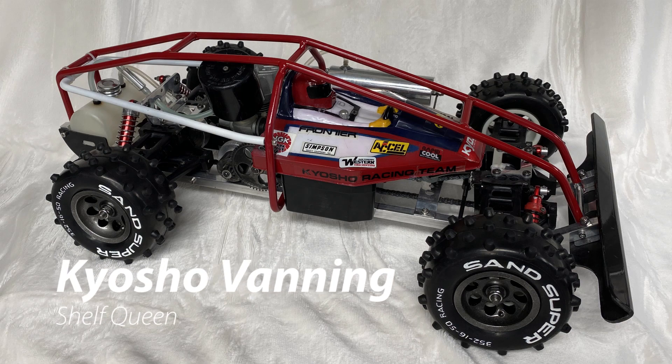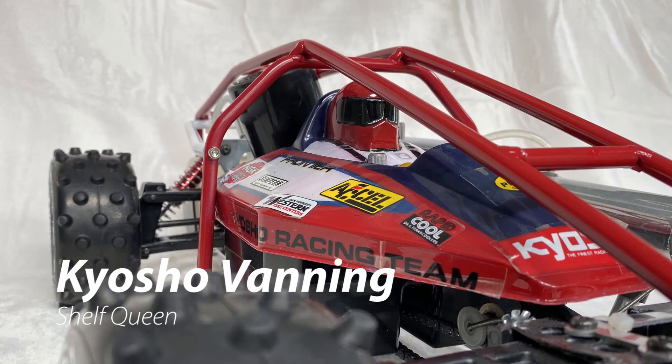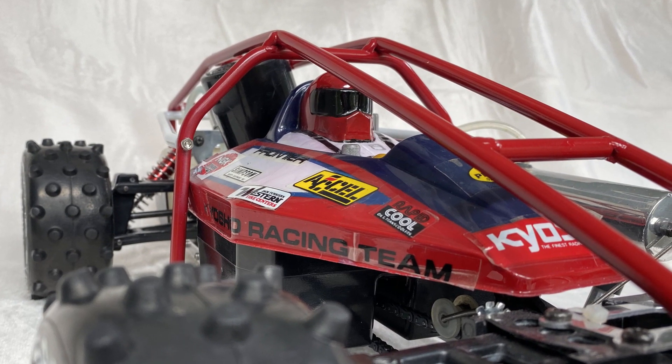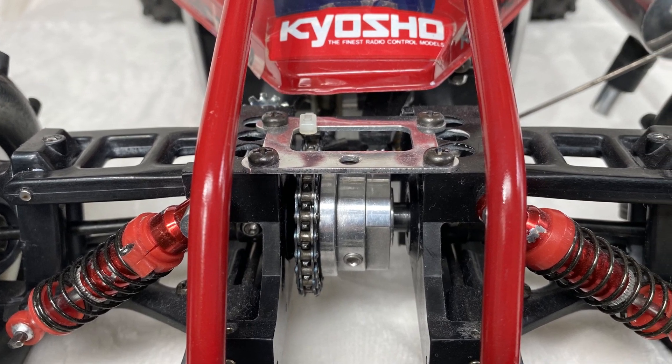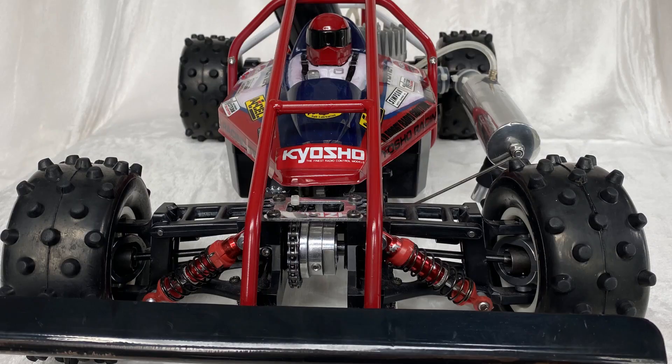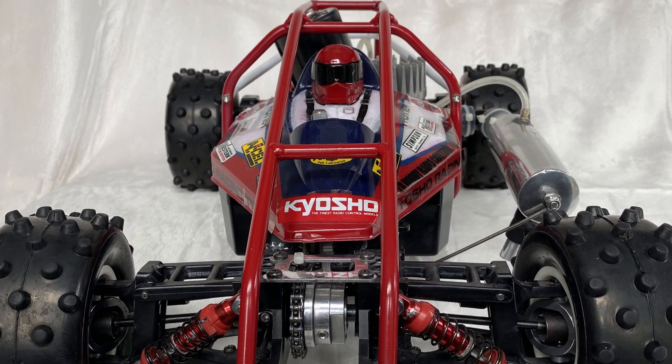Hello, this is Tim from Vengeance RC Garage. Today I'm going to do a time-lapse of my full restoration of my Kyosho Vanning. I started with three vannings and tore them all apart. My plan is to build a Shelf Queen with the best parts, a Basher with the second best, and if there's enough for a complete third, put it up for sale on eBay.